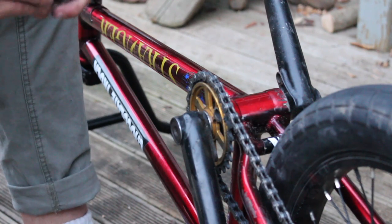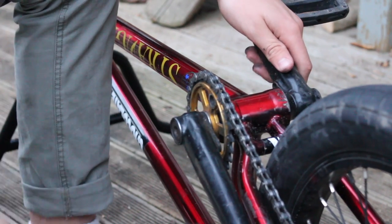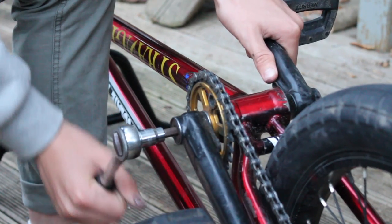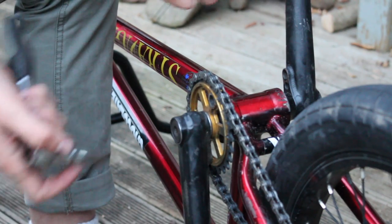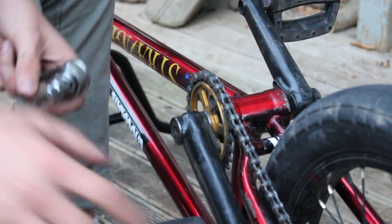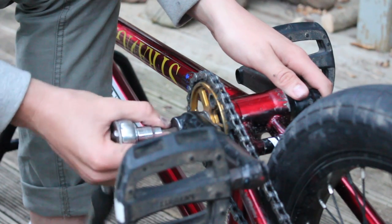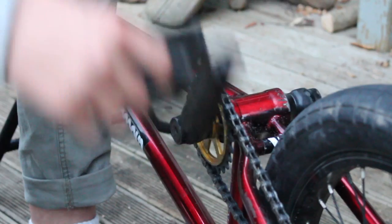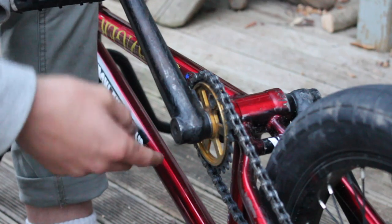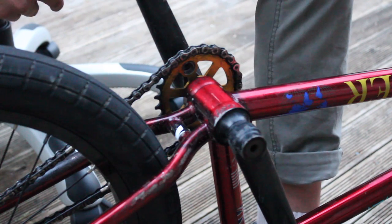Just loosen the crank bolt a little bit — not too much so your cranks are loose and waving around all over the place, but just enough to allow it to not engage. It only took a tiny little turn, less than a quarter turn. Still make sure your cranks are fairly tight. If it doesn't work, just loosen your drive-side crank a little bit and you should be good to go.